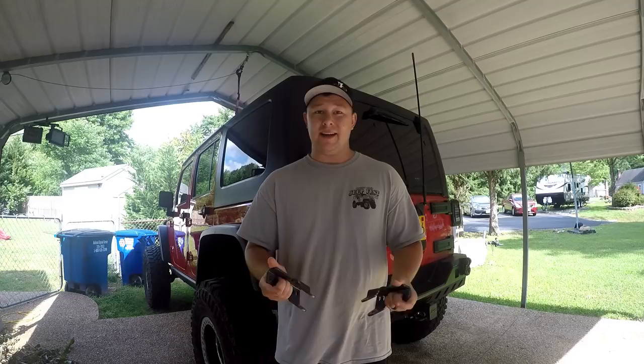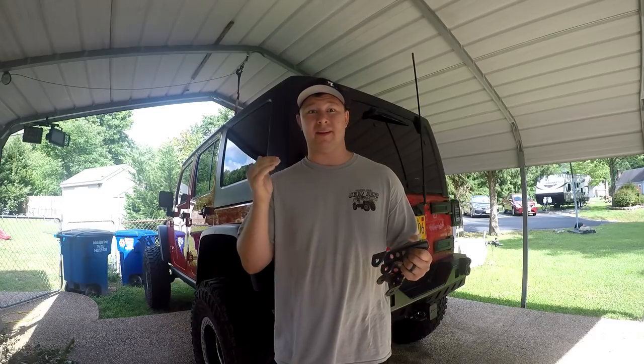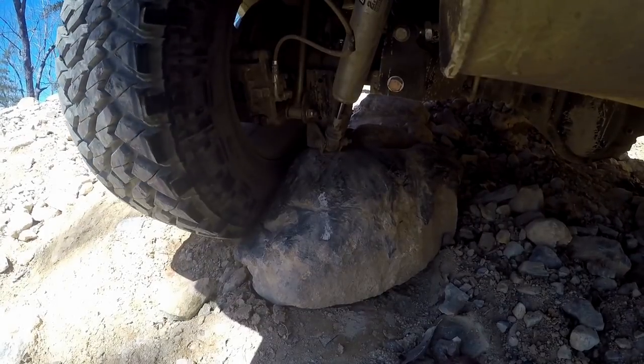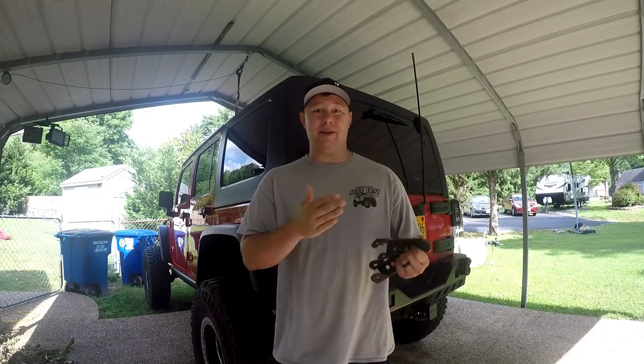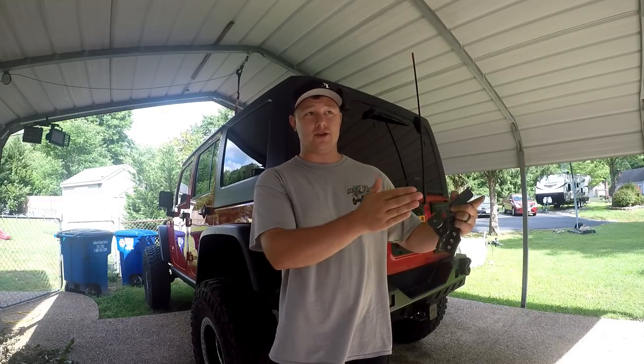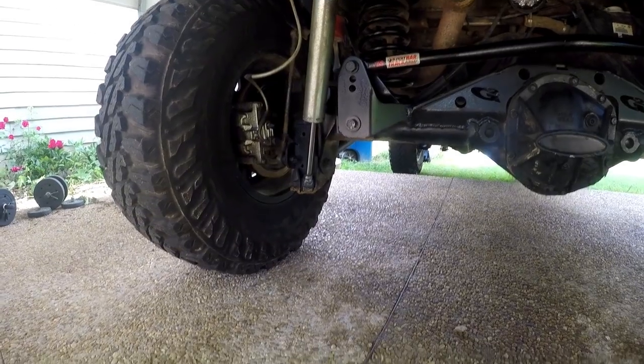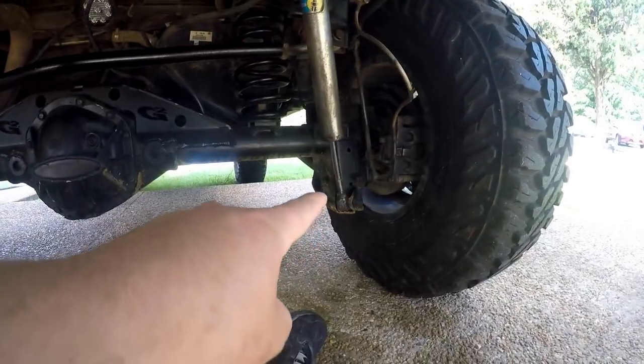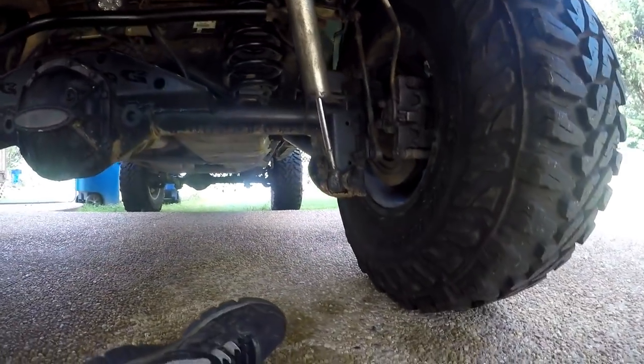If you haven't noticed already, your rear shock brackets are extremely low — they're actually one of the lowest points on your vehicle. Off-roading they're going to get caught up a lot because you're trying to move around big rocks and objects. Your diff is going to be in the center so you're going to try to move the diff offset so you're not hitting your diff on a rock, but then on each side of the diff you have those super low shock brackets. We're under the Jeep here and you can see the rear diff hangs down a little low, but then you also have your shock brackets which hang down even lower.